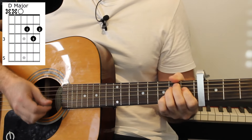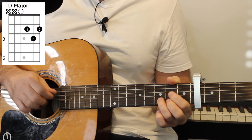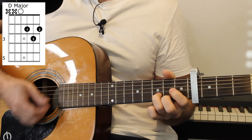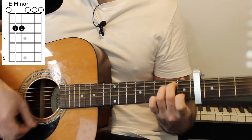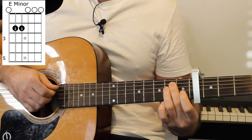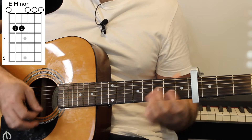The pre-chorus has a D major chord, which is an open D string, 2 on the G, 3 on the B, and 2 on the high E string, before we go to an E minor chord. E minor is an open E string, 2 on the A and D strings, and 0 on the remaining strings.